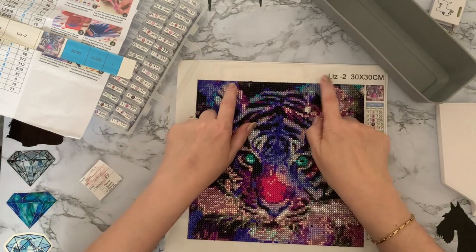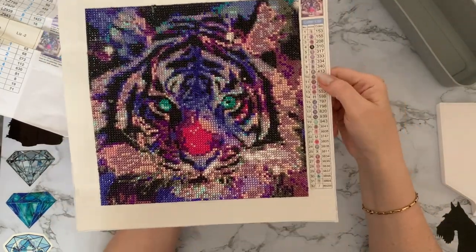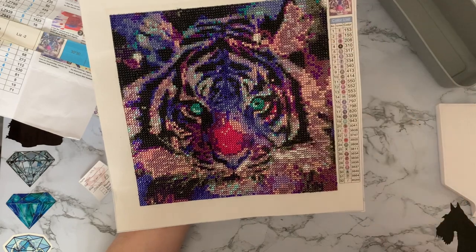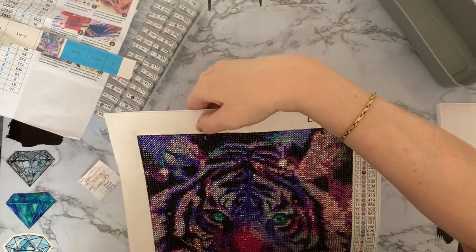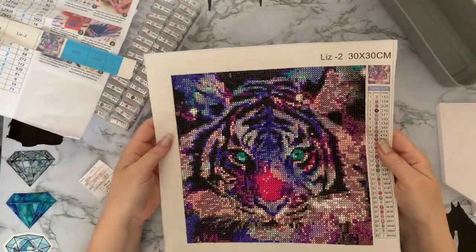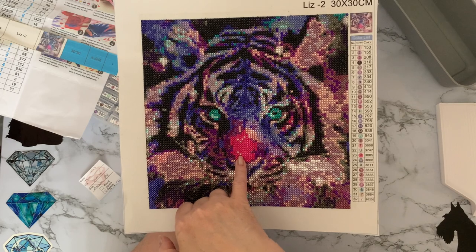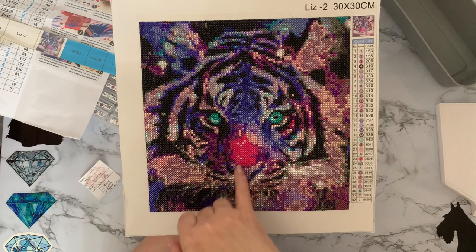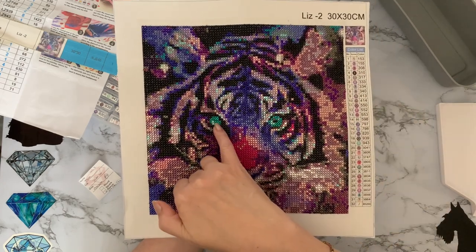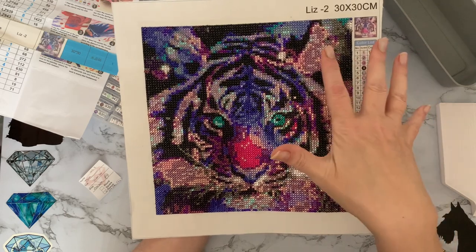It has got a sticky top edge — I should have used washi tape really because it's come out a little bit sticky. The colors are lovely. The rendering is okay, it's not the best I've seen but certainly not the worst. I keep looking at it thinking there are two missing gems, but there isn't — it's just the color of them, they're a bit lighter than the ones around it. I'm not overly keen on the bright pink nose; I'd have preferred maybe black or even gray.